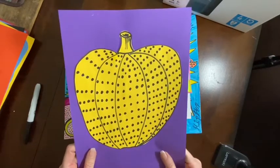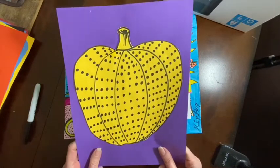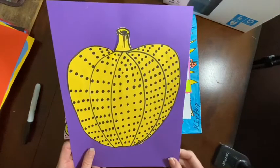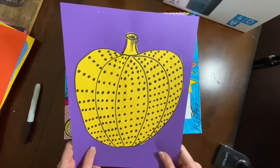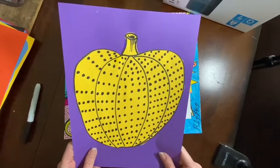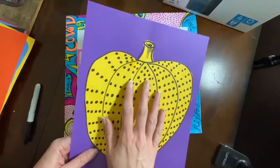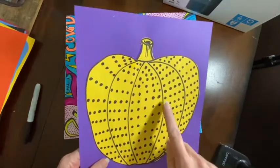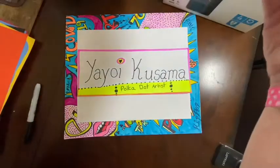Now you notice the dots, they're kind of going all in the same direction, sort of. This one kind of goes up to go around the pumpkin. And of course the reason that she did pumpkins — there are some famous ones that she has done and they are amazing. They are like bigger than me, and you can walk around them like a sculpture. This one I did on yellow construction paper and then I cut it out and glued it on the purple because we've talked about how yellow is a complementary color to purple because they're crossing each other on the color wheel.